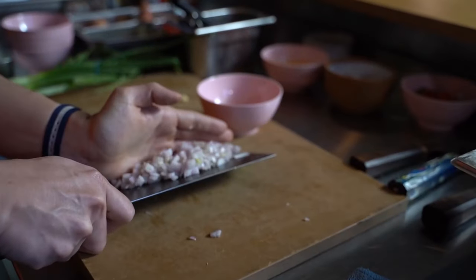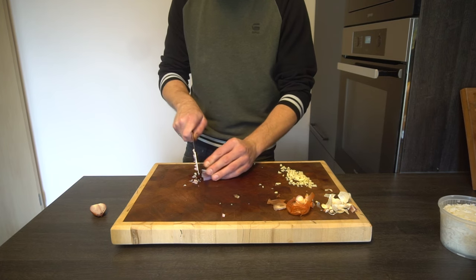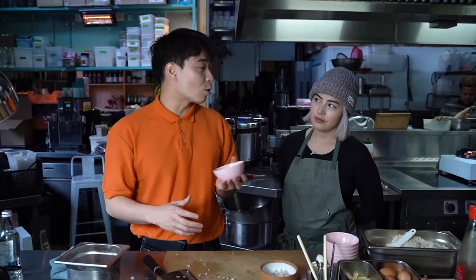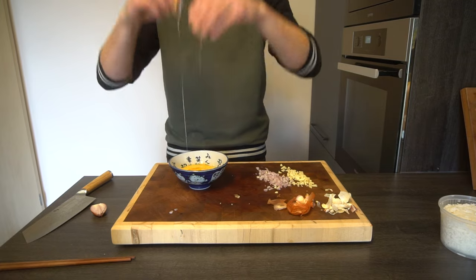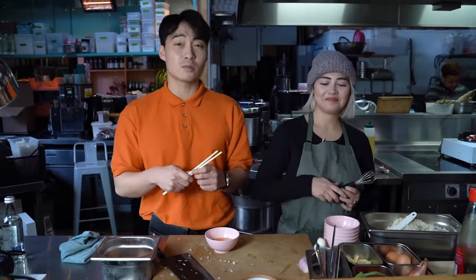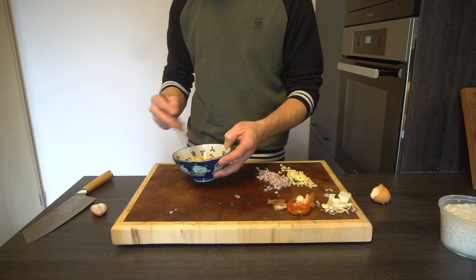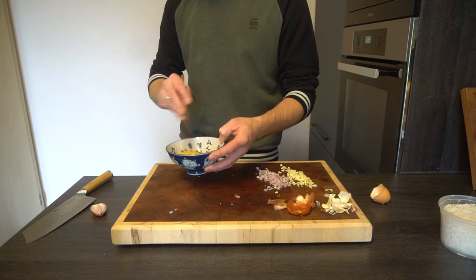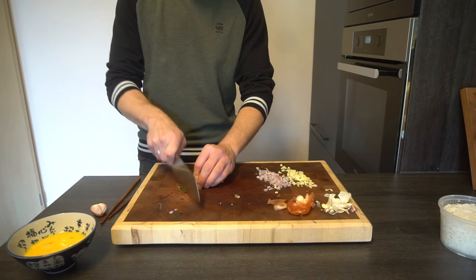Now we chop shallot — rich man's onion. Uncle Roger likes to use one full egg and one egg yolk. No idea what I've exactly got left in that bowl, so I'll just add another egg and hope for the best. Whisk the egg. No, not with a whisk — haiya! No Asian person uses a whisk. Next we chop spring onions.